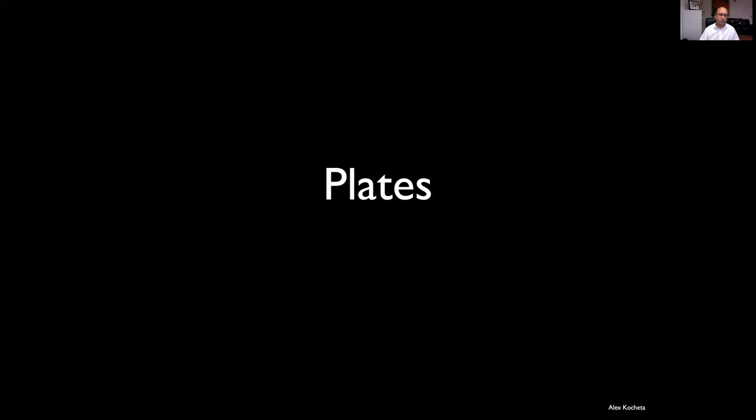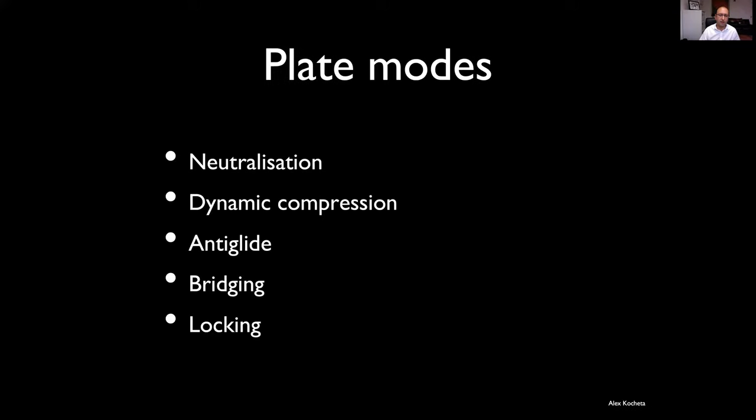Let's move on to plates — quite a big topic. I'm going to talk about some of the common modes we use plates in — we'll stick to five. I'll spend the third session talking specifically about locking plates and the differences between locking and non-locking, because I think that causes some confusion.